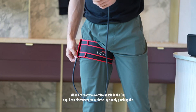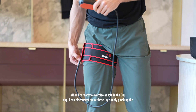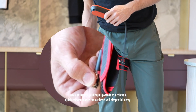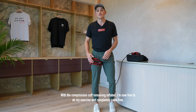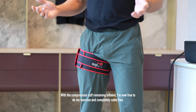When I'm ready to exercise, as indicated in the Suji app, I can disconnect the air hose by simply pinching the valve at the top and pulling it upwards to achieve a quick release, where the air hose will simply fall away. With the compression cuff remaining inflated I'm now free to do my exercise completely cable free.